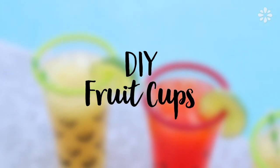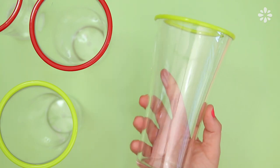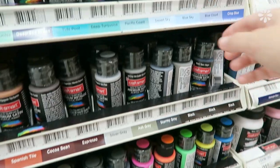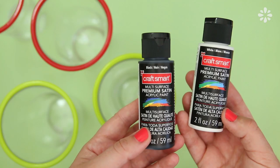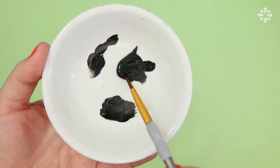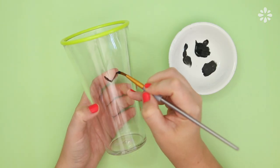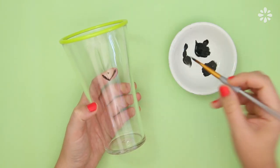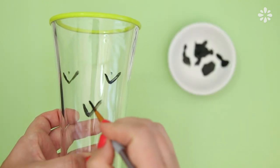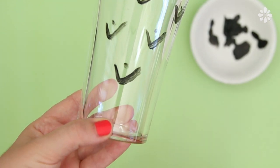Next I'll show you a really simple way to add a fruit vibe to your cups. I'll be painting these clear plastic cups — Michaels has an awesome selection of acrylic paint that can work on multiple surfaces. I'm using an acrylic paint which is water resistant and dishwasher safe when dry. With black paint I'm making a simple pineapple design made up of a V-shape with a dot in the middle. Be sure to paint your design at least two inches below the lip of the cup, and don't worry too much about it looking perfect — this pattern is meant to be abstract.